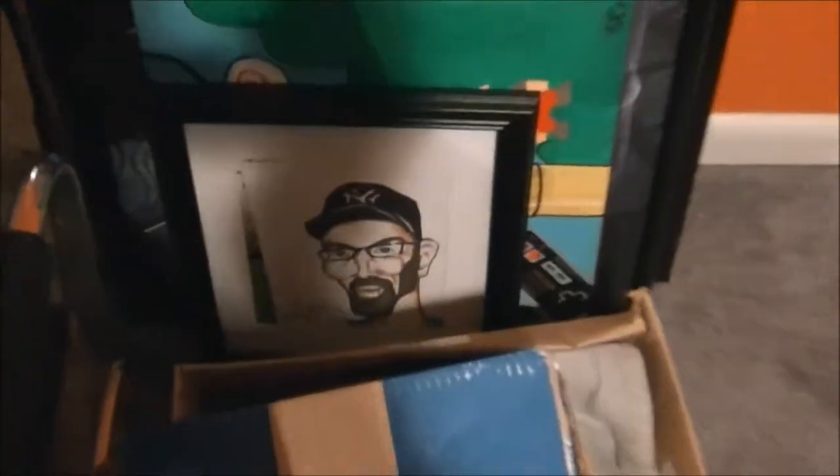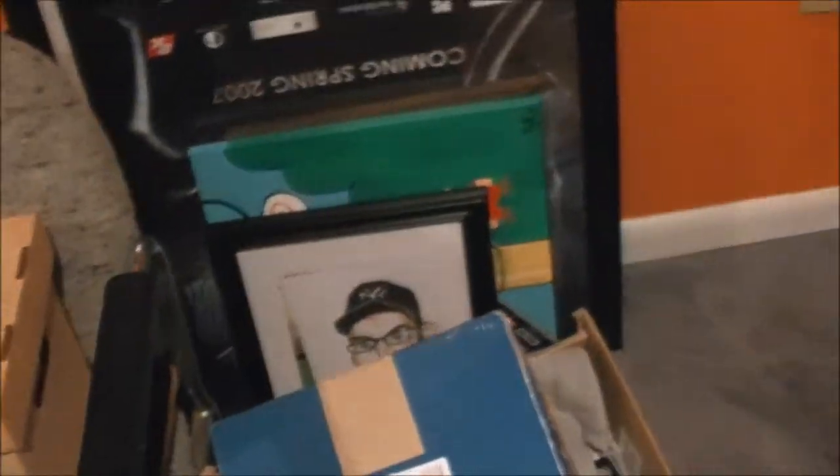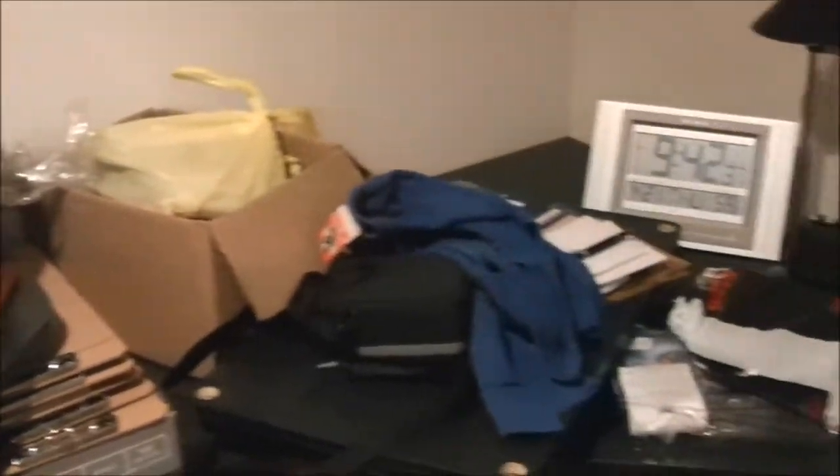Jason's Faces — if you remember my caricature, there it is right there. That's getting ready to hang up on the wall. I've got some records, my record player over this way, and some random two desks and everything else.